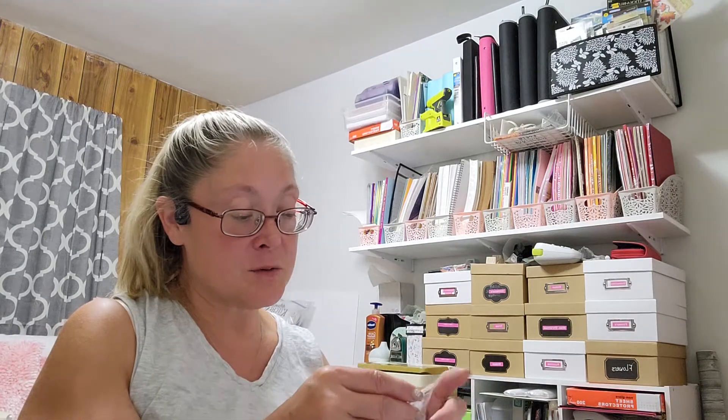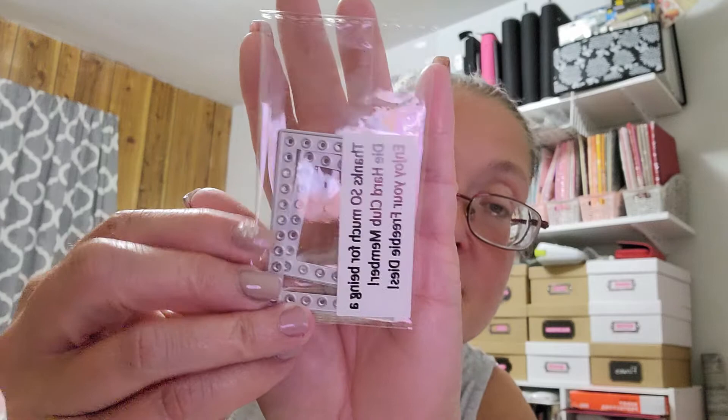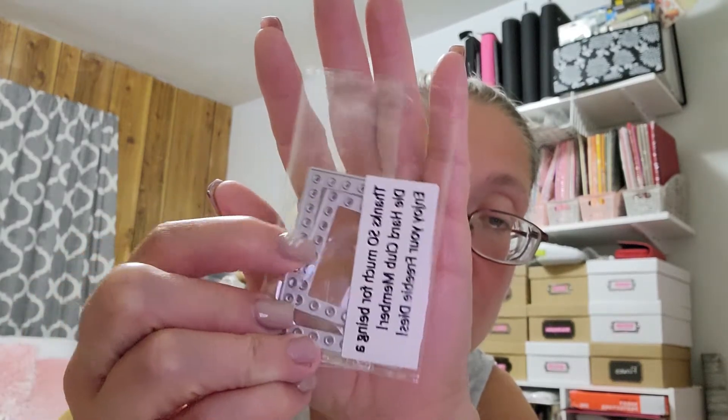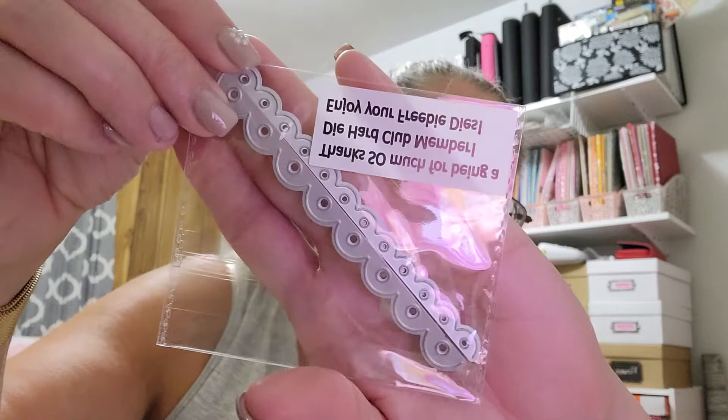And then for September, my little freebies were these two little dotted squares, or rectangles. What do you call those right there? They're not stitched — they have like a little dot edging. And then the other one was an edge die — two edge dies. One is a larger scallop and one is a smaller scalloped edge die.